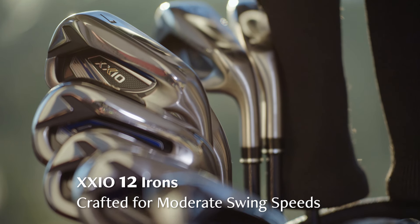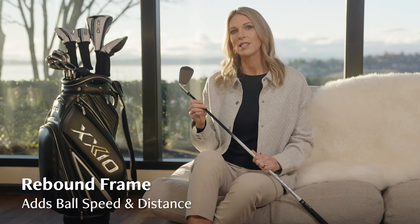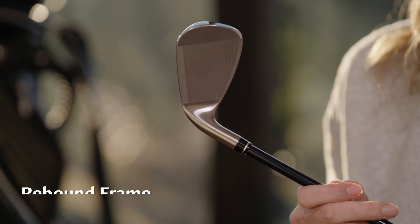Designed specifically for golfers with moderate swing speeds, the new Zexio 12 irons are an ultra lightweight option that feel incredibly easy to swing. A technology called Rebound Frame adds more flex in the titanium face, multiplying your power for more distance.